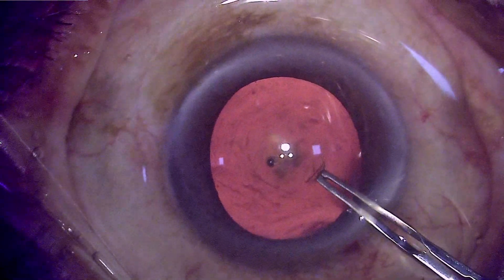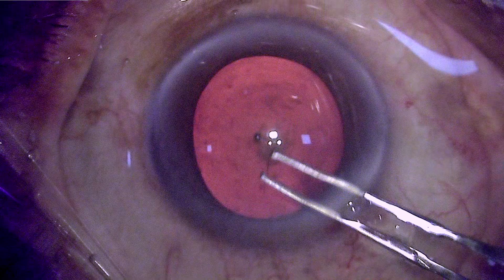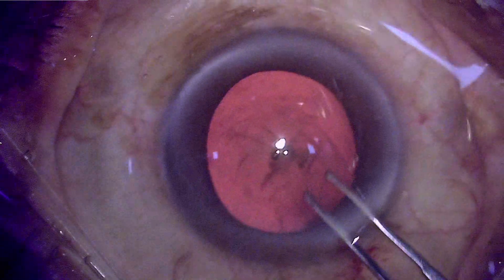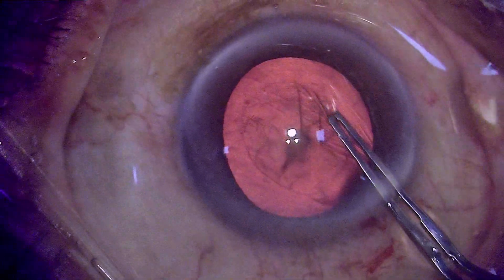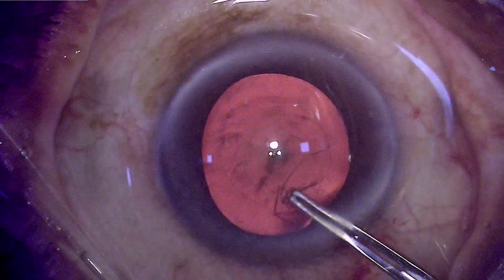The capsulorhexis is usually not very challenging in these patients because the capsule loses its elasticity, which is present in younger age, and hence the capsule is torn easily without any tendency for peripheral extension or spiraling out.